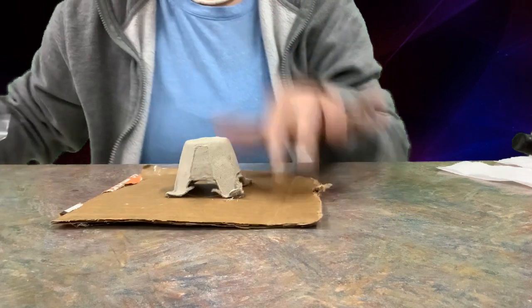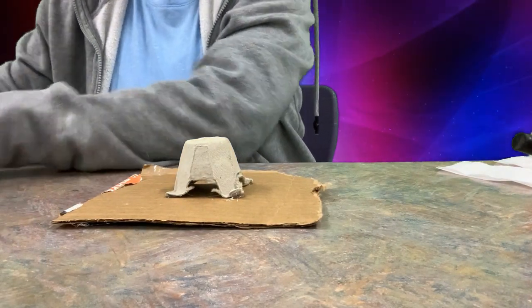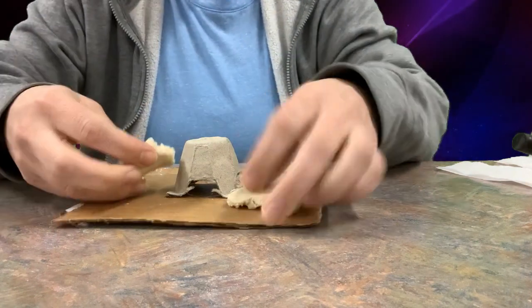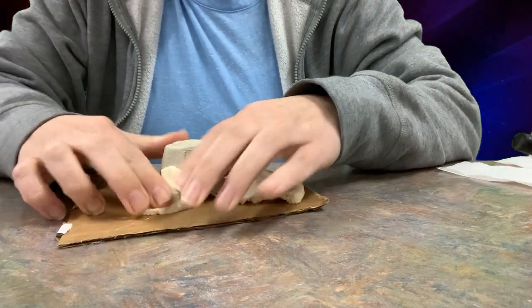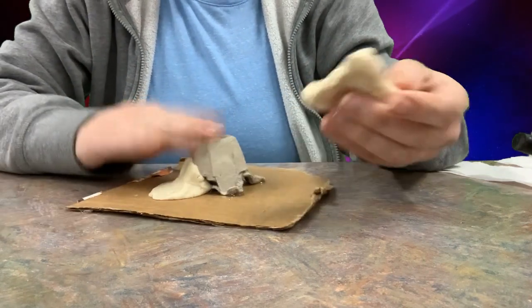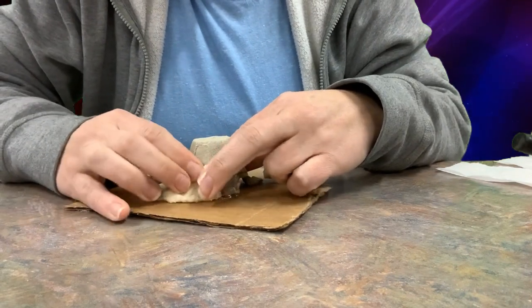I always like using smaller, thinner layers of clay. If you make the clay too thick, one, it takes a lot longer to dry, and two, sometimes you'll get that collapsing effect. So using this nice, strong base, I'm going to go ahead and cover this with the clay.